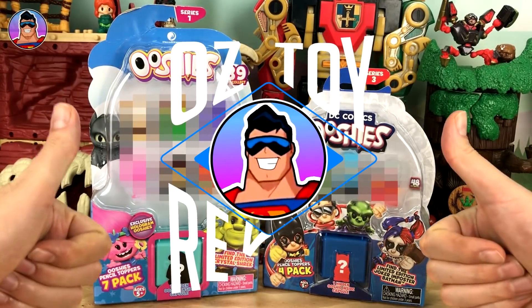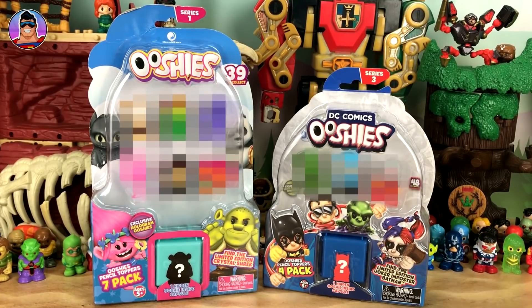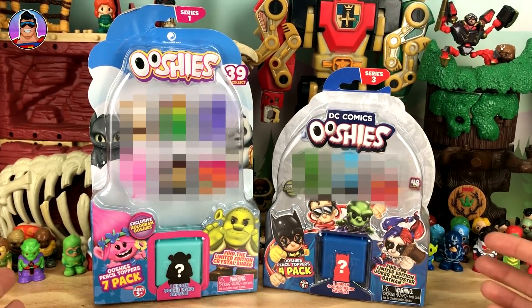Hello and welcome to Oz Toy Reviews. It's your pal Oz here today and we've got an exciting day because we've got quite a few things to cover.